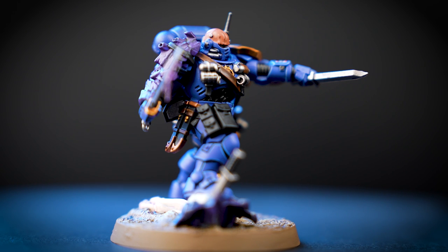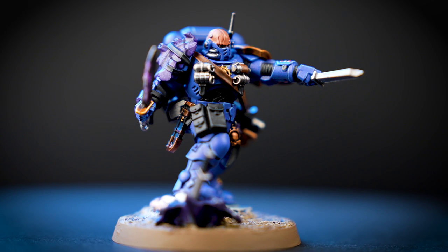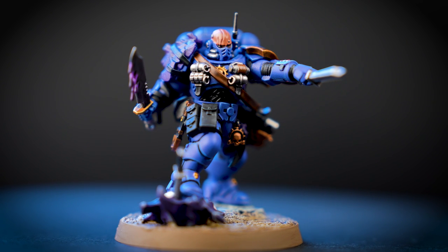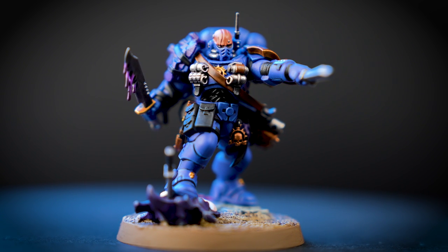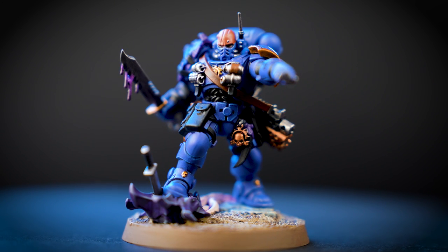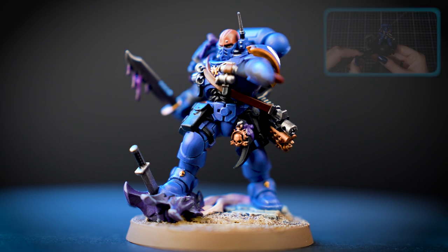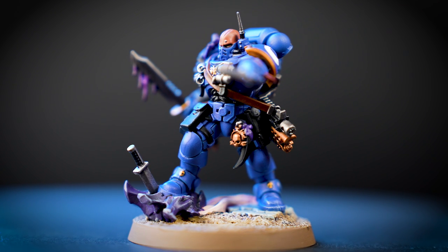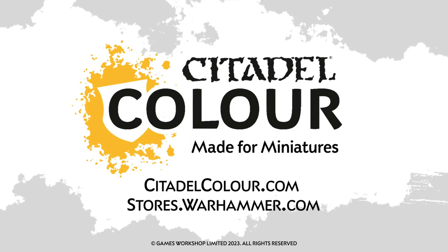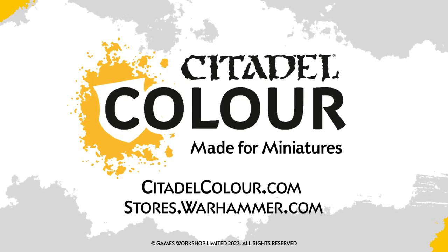And there we are — your Lieutenant is finished, ready to work tactically to guarantee the success of a Space Marine force. You can see that we've applied transfers and based the model using a technical paint called Armageddon Dust. If you'd like to learn more about technical paints you can check out our video all about them. For more tutorials, tips and tricks you can head to your local Warhammer store where our amazing staff will be more than happy to help, or head on over to citadelcolour.com. We hope you've enjoyed the video and we'll see you next time — bye!